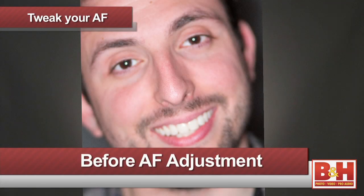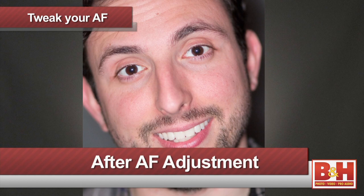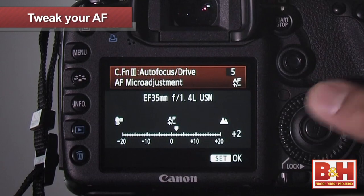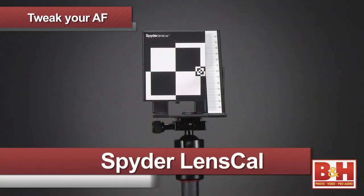From this, I decide whether or not I need to adjust my camera to focus forward or backward. It's usually a good idea to do this in 2mm intervals. Something to keep in mind is that this works best with prime lenses only. Zoom lenses have multiple focal lengths and it's often easier to just send the lens back to the manufacturer for recalibration.